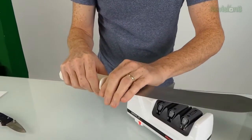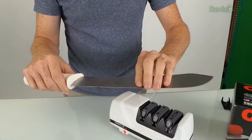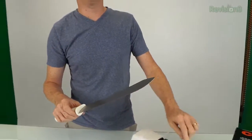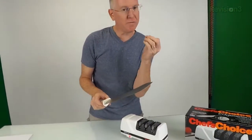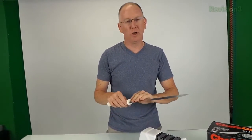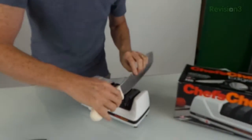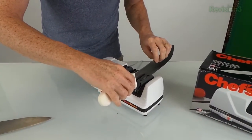Now I have a burr all along that edge — it's very hard to see because it's tiny, but you'll definitely feel it. Now we're going to go to the third setting, which has a much finer and flexible wheel. What we're looking to do is take the burr off. The fact that we have a burr means there's a very sharp point with a fine piece at the end curling over one way or the other. We want to remove that part that curls over but leave the fine edge.